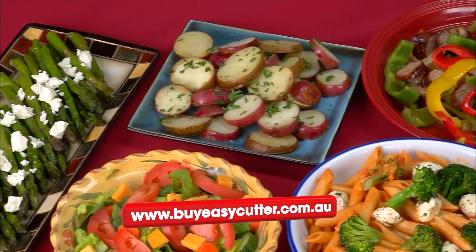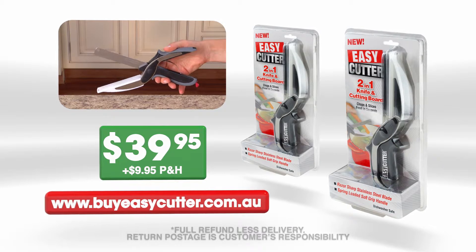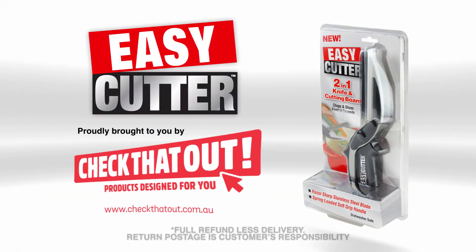It's never been easier to create all of these fresh, no-mess meals. Dishwasher safe, clean-up is a breeze, while the locking safety hinge ensures safe storage.